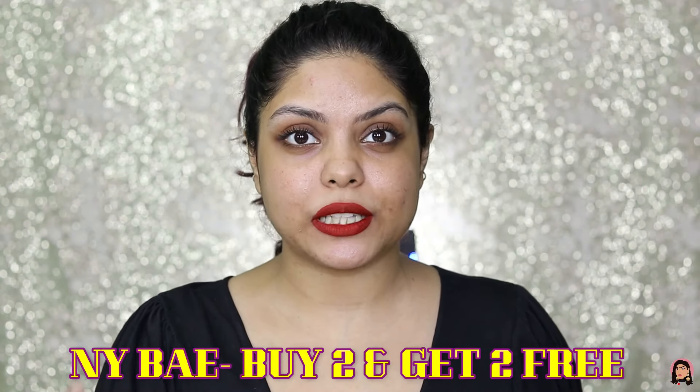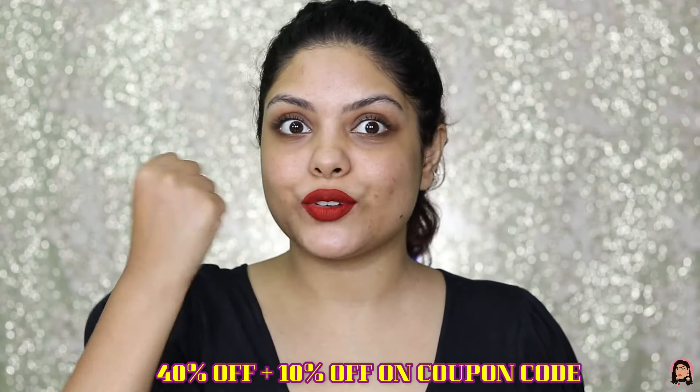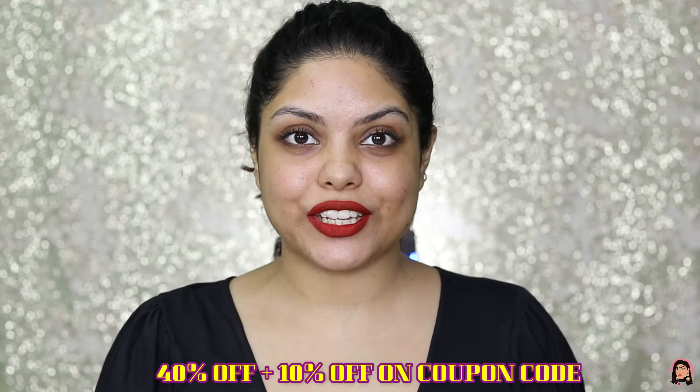Those were the swatches. I really like this. It's affordable, so if you want an affordable liquid lipstick that will last really long and is transfer proof as well, then definitely go for this. That is it for today's video.